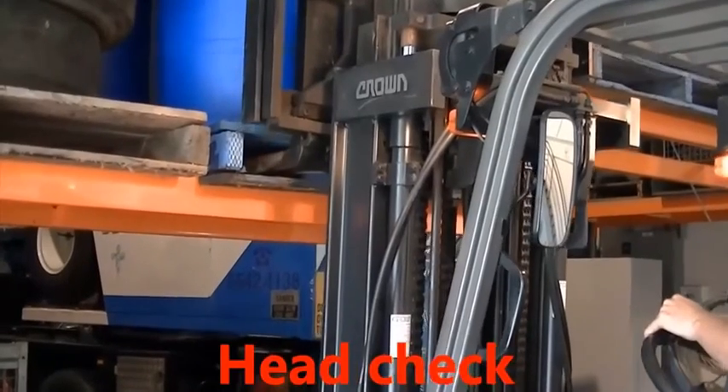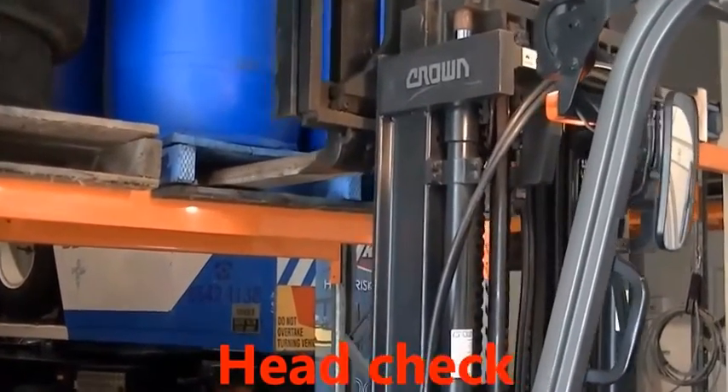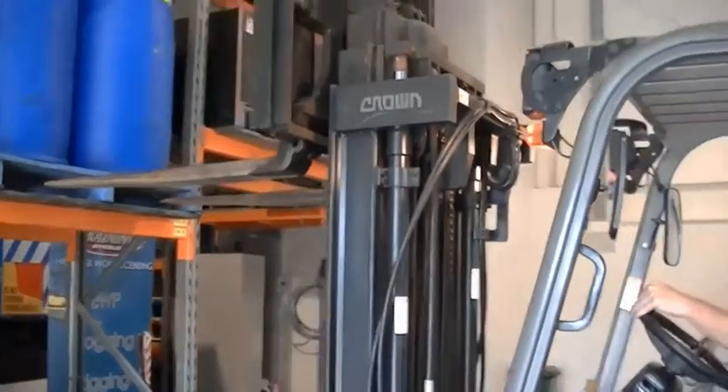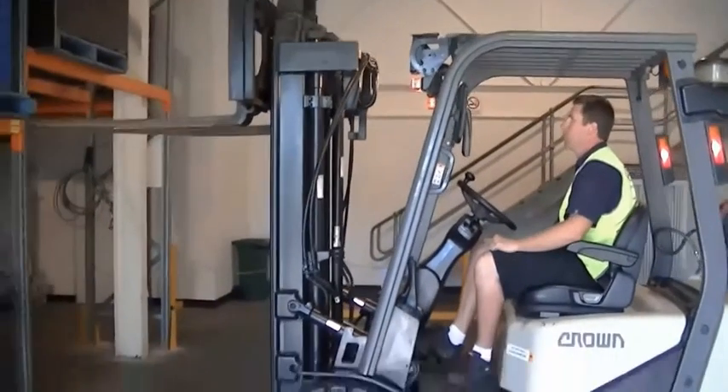Head check. Reverses out very slowly. A bit of dragging — now he's got clearance. If he had to, he can adjust the tines forward. Straight back. Lowers the tines.